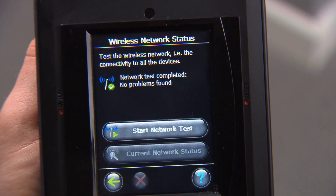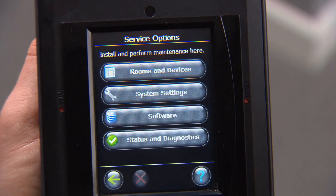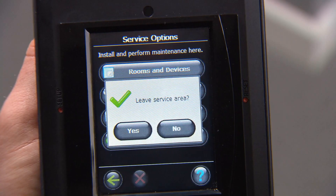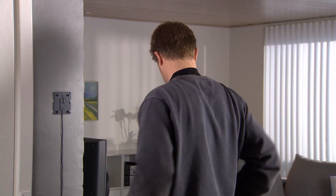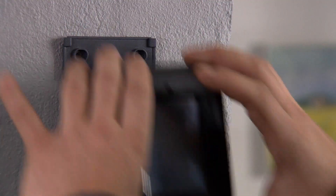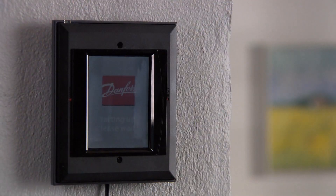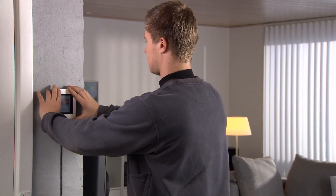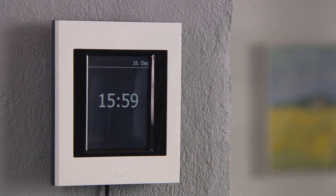When you have performed a successful network test, you can exit the installation menu and fix the DanfossLink central control unit permanently on the wall. Your installation of the DanfossLink system is now completed. The user must program his heating and time schedules for each individual room.